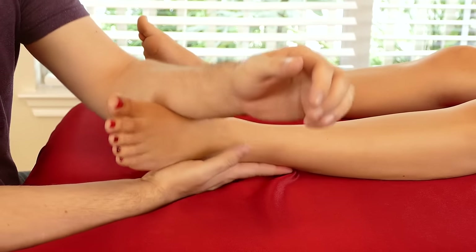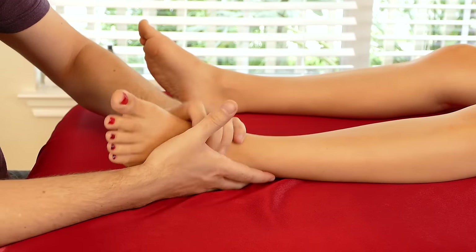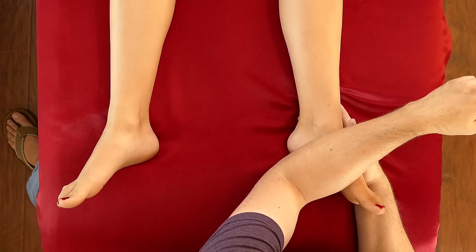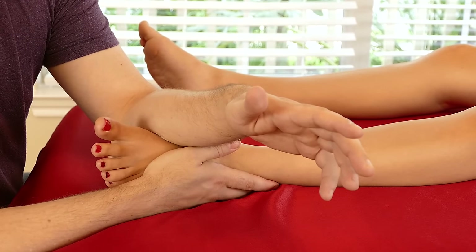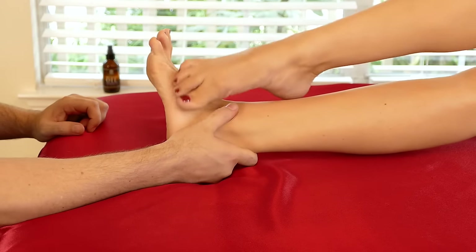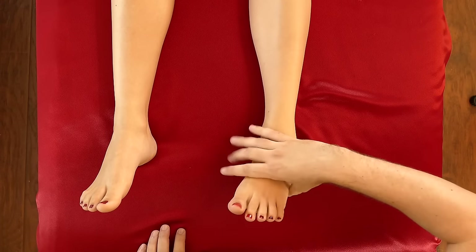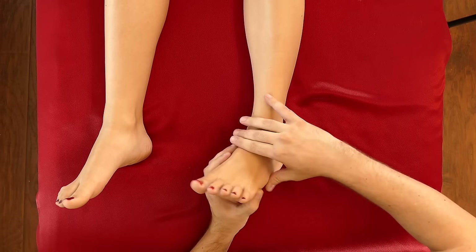So if I change the angle, is that better? Let's see if we can shift it and make it better — if I hold from the top. Joy was expressing there was a little bit of discomfort on the outside of the foot, so I just changed the hand position to try to make it work better. Everyone will be slightly different — their foot is shaped differently. I communicate with the receiver and just try to optimize their session based on what they feel.